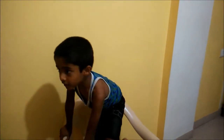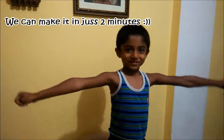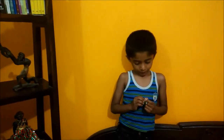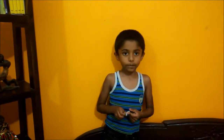Hi friends! We are going to make vanilla mug cake and it will only take 2 minutes. We are going to make it in the microwave. After my brother comes from school, I will surprise him. He will be so hungry and I will surprise him with my mug cake.